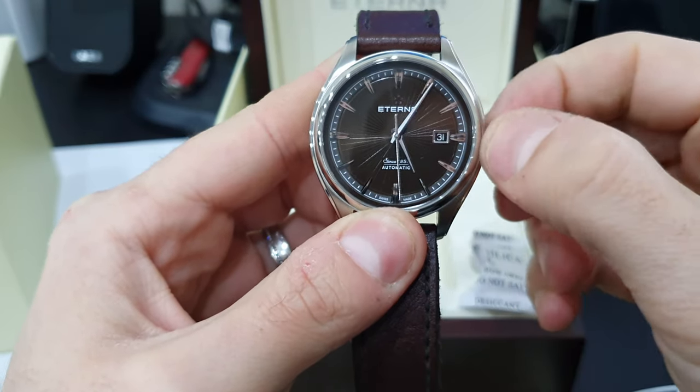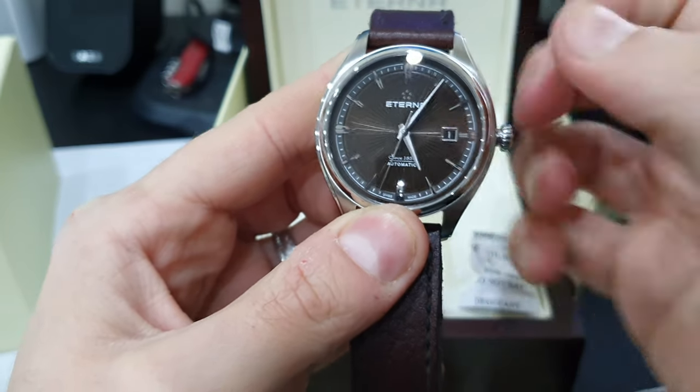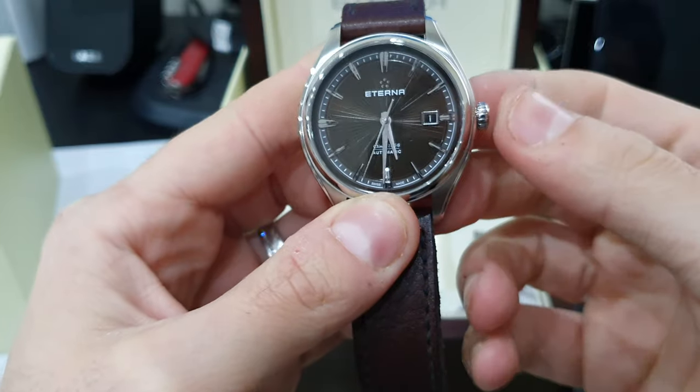Winding it up — first click for date change, second click you get the hacking seconds and time change.